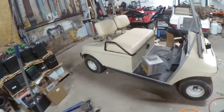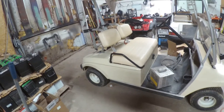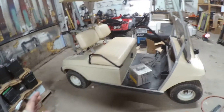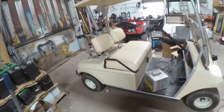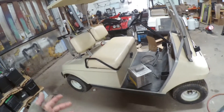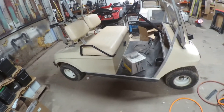You can change any golf cart from a resistor to solid state — it just takes the time to do it, wiring it up. Most companies now have made a wiring harness that you can just lay in there, zip-tie up however you want, plug it all in, bolt up the motor, put your wires on the motor, get your battery pack situated, and you're pretty much ready to take off. Hope you guys enjoyed this.